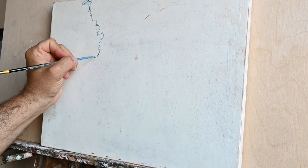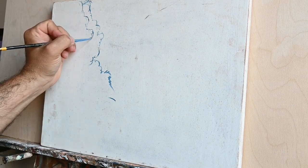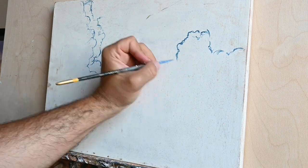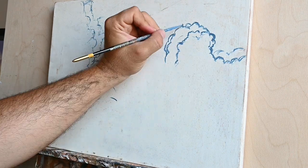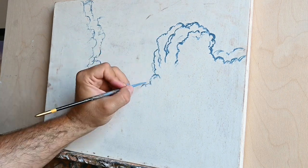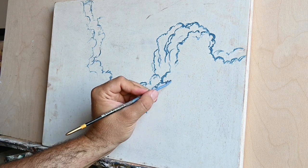Hi, my name is Antonis and I'm the painter of this video. Today I want to talk a little bit about acrylics and the properties of this medium. If you are interested in trying this, or if you haven't yet tried acrylics and you are interested in painting with them, then stay with me.